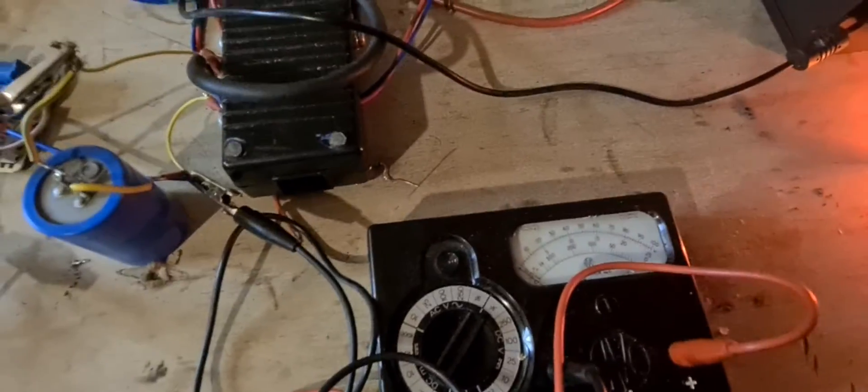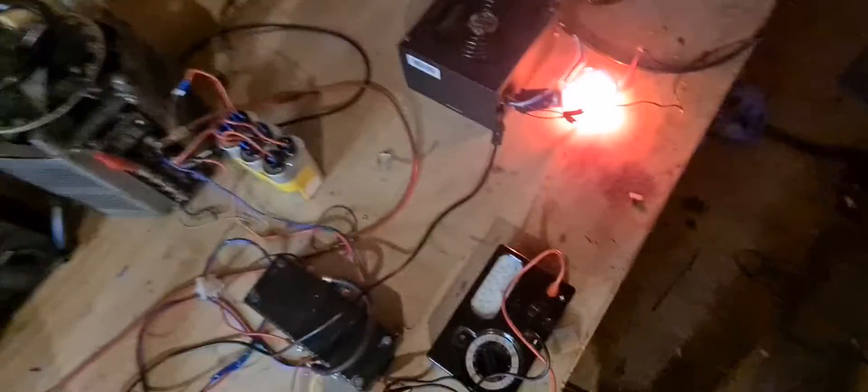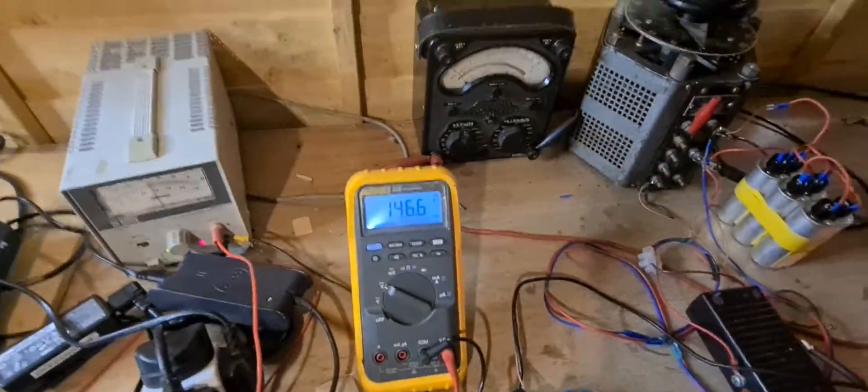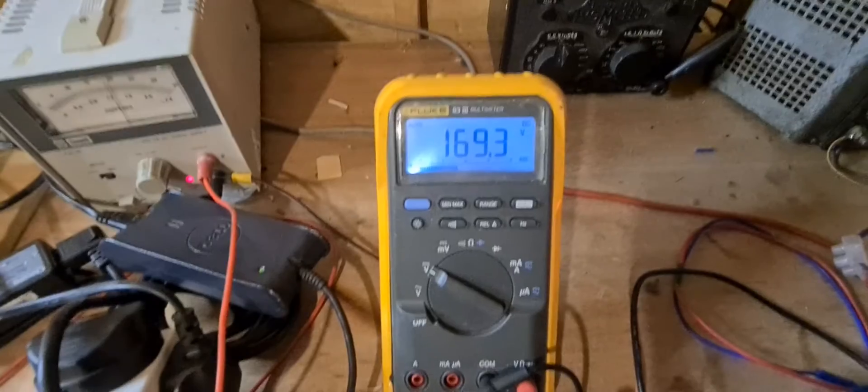So far there's nothing being looped through. I'm going to turn the Variac up. You can hear the generator has actually slowed down. Okay, 146 volts. Now we'll turn the Variac up — we've now got current going into the generator. That capacitor is now at 20 volts. The input voltage has risen and the RPMs of the generator have increased.